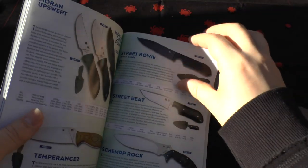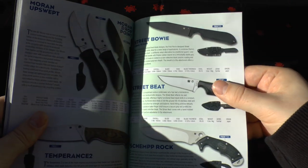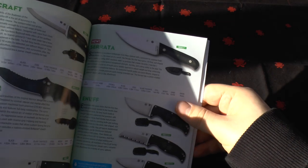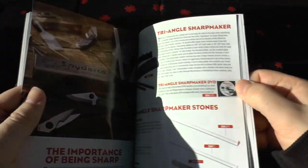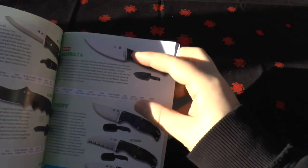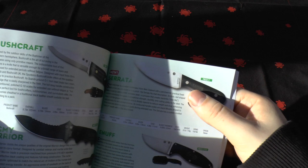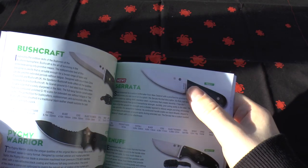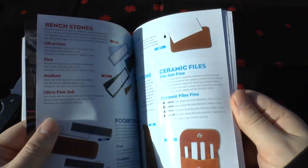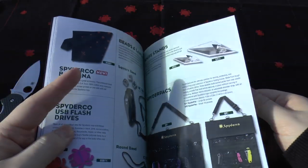All the fixed blade knives are covered — I still love the Street Bowie. Nothing's changed there. The only new kind of knife is the Serrata, which is kind of a bushcraft knife in 440C steel with a normal sheath. That's all there is for the Spyderco knives section, and then you've got all the sharpening stones and accessories as normal.